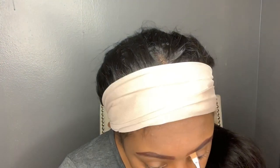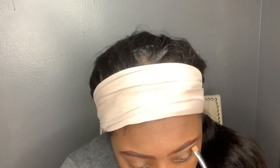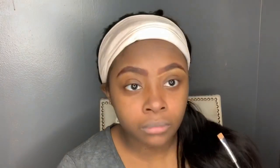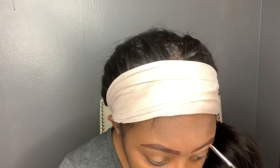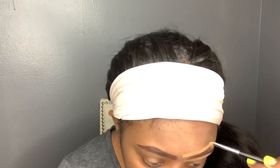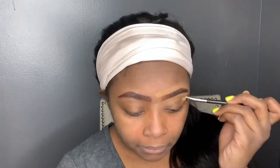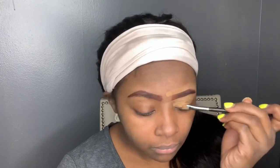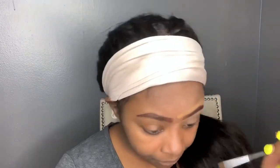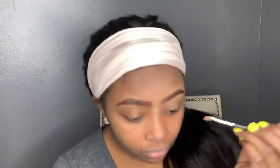Mind you, these are not products that I use on an everyday basis — these are just things I quickly grabbed: a primer, a concealer, a foundation. This was so last-minute; I just wanted to rush and do it really fast. If you guys want to see the products I use every day, I can do a makeup tutorial on that. So I'm taking that concealer and bringing it down on my eyelids to use as a base for my eyes.